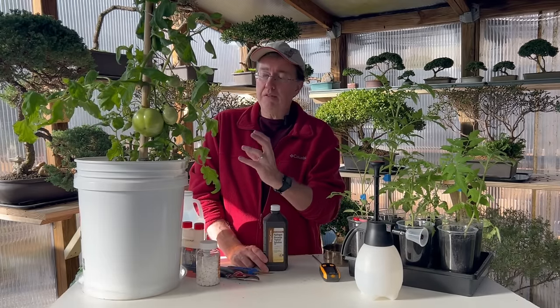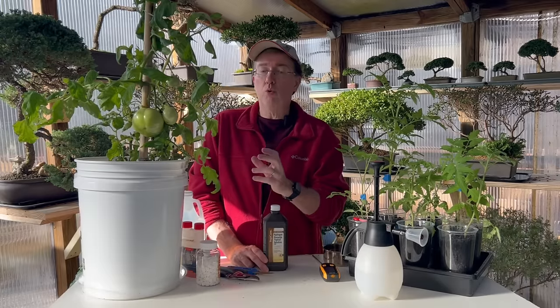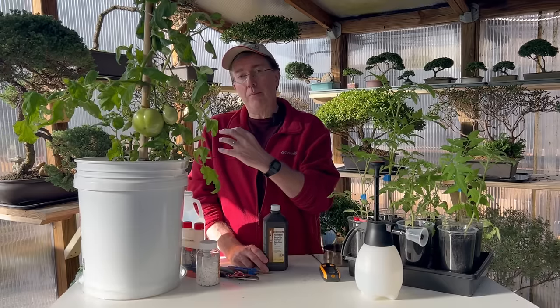Another option for preventing blossom end rot is oyster shell flour — you can make it yourself or buy it online. It will increase calcium in the soil to stop blossom end rot, and you can also use it as a foliar feeding.